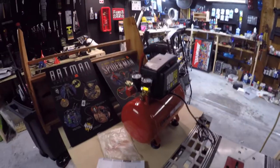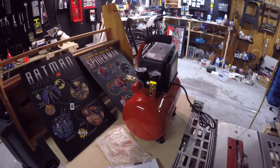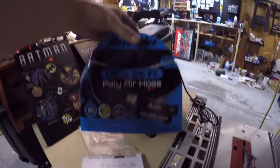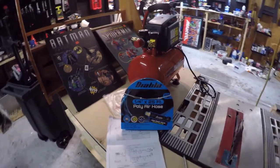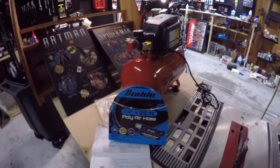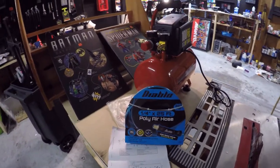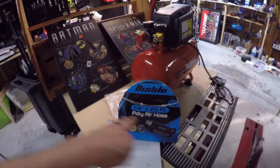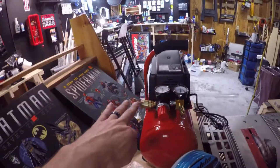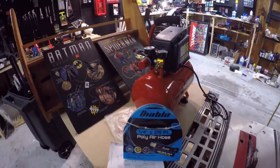That brings me to my next product — this is the Diablo quarter-inch 25-foot poly air hose with a kink-proof collar. You do need fittings though; this will not just screw directly into the compressor. Harbor Freight sells those fittings as well.